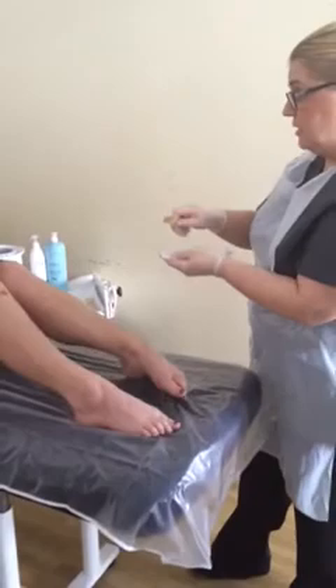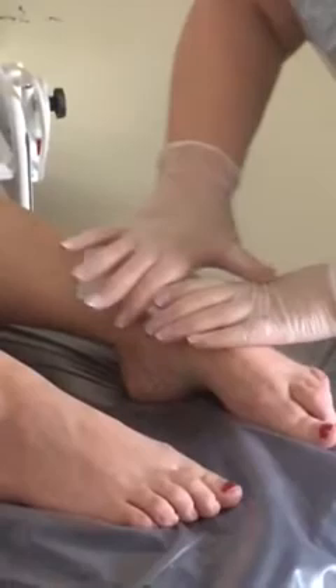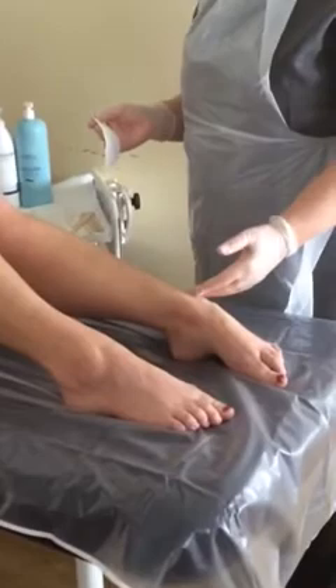I'm just going to do a little bit here on your ankle area as a test. You tell me if that's okay for you. Does that feel okay? — Yes. That was a temperature test for the client to make sure the wax was at an acceptable temperature. It also lets the client feel what the treatment is going to be like.